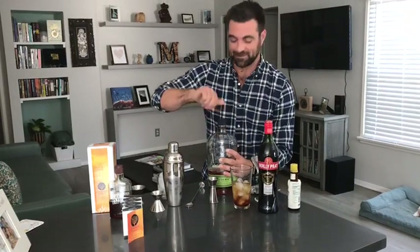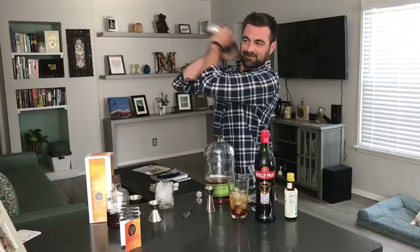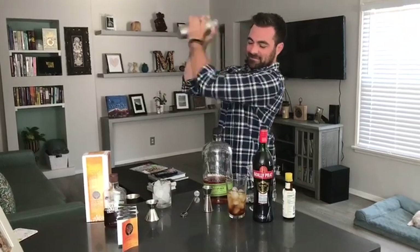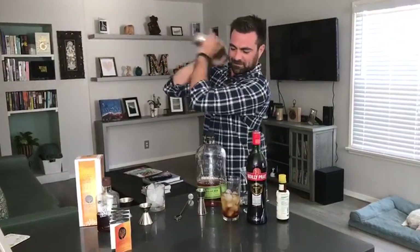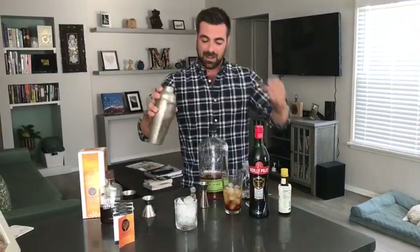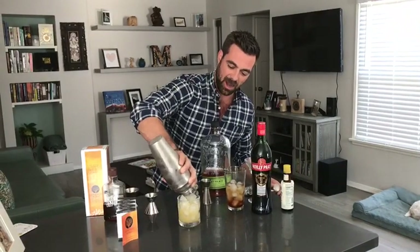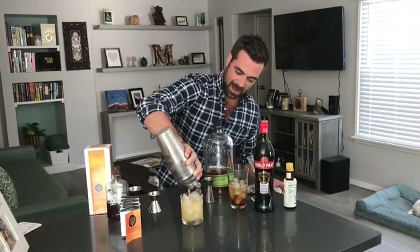And now the foam. Wow, shaker's really good. And a nice three-part strainer so you can take the lid off and strain through the top.